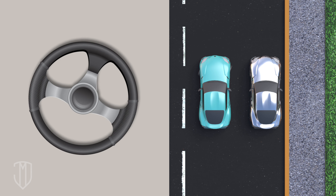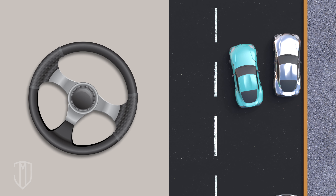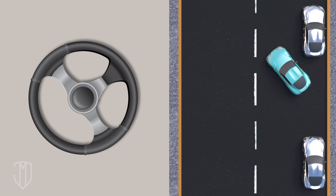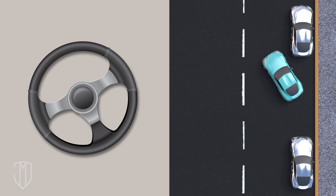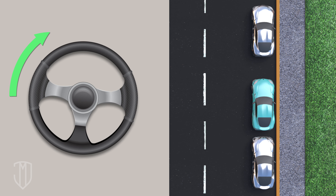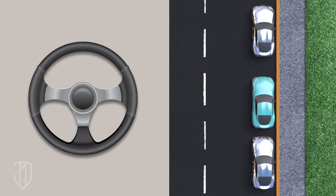Then turn your steering wheel all the way to the right. Start backing into the spot, but stop when you see the other car's license plate in the middle of your passenger window. Next, turn your wheel all the way to the left. Continue backing into the spot until the car is straight and parallel with the curb. Lastly, straighten out your steering wheel and move forward as needed.